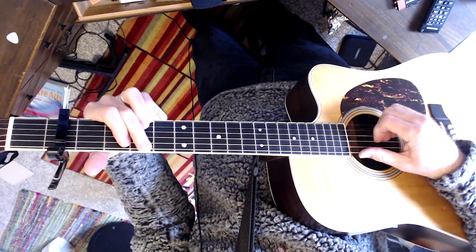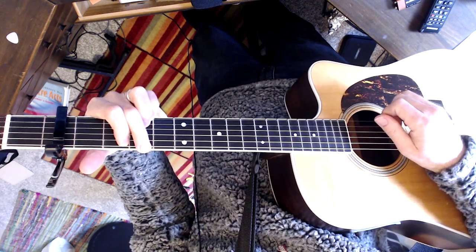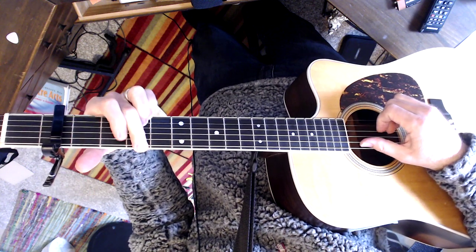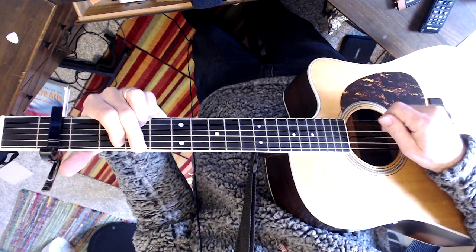Maybe alternate the bass, or just maybe check this out. What you can do is maybe pick the fifth string. It's like a...